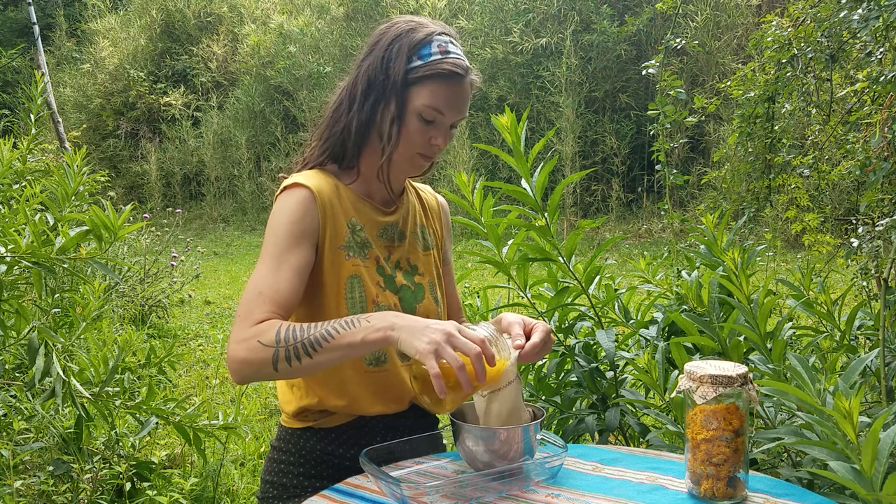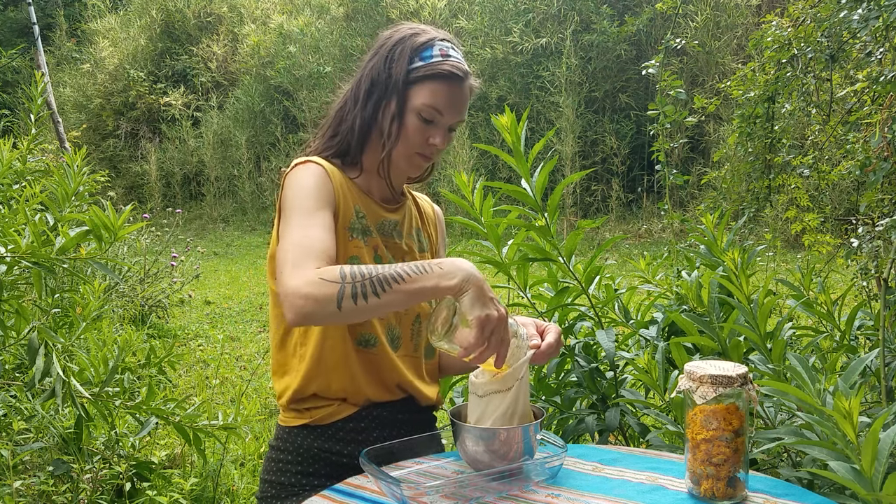With a cloth bag, I separate the oil from the flowers. Now I'm going to take this inside.